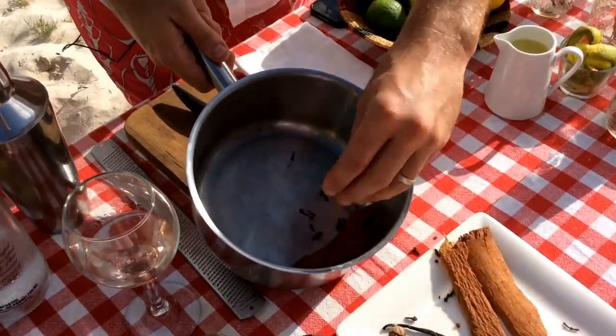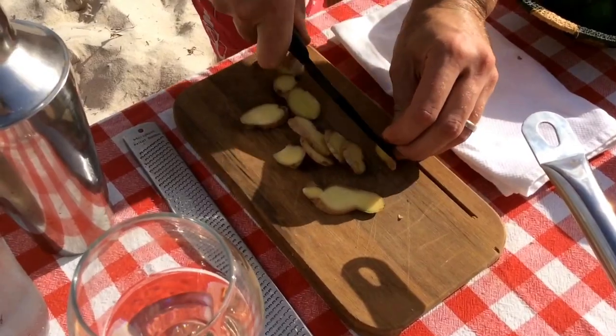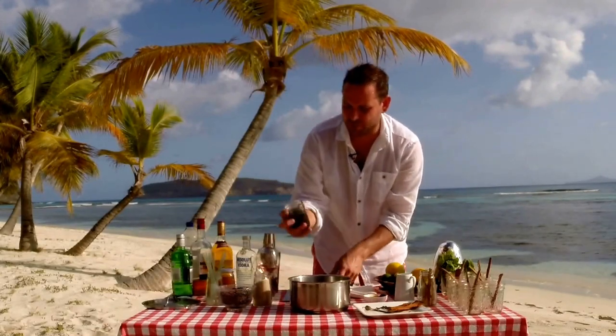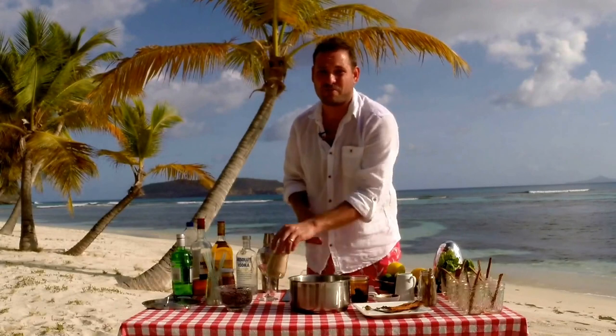Cinnamon, some of the cloves, and we're going to slice up this ginger and pop that in too, along with some molasses — loads of molasses — some prunes. Funny enough, prunes give it that real sort of Coca-Cola flavour. I don't know why but it just does.